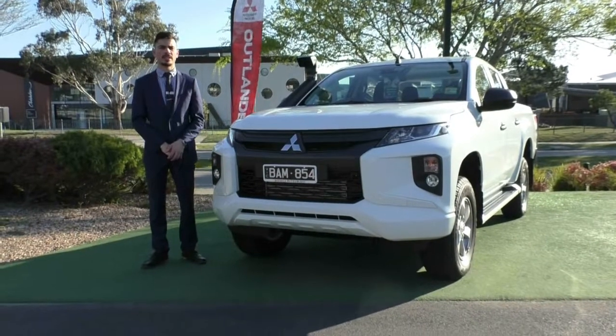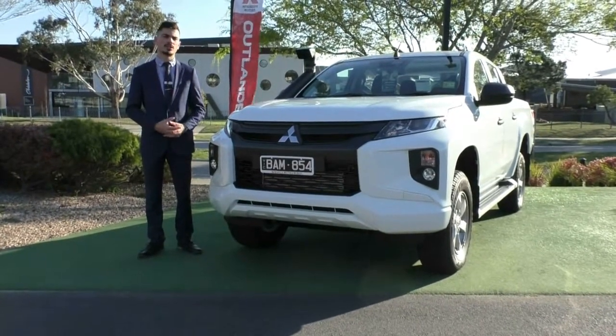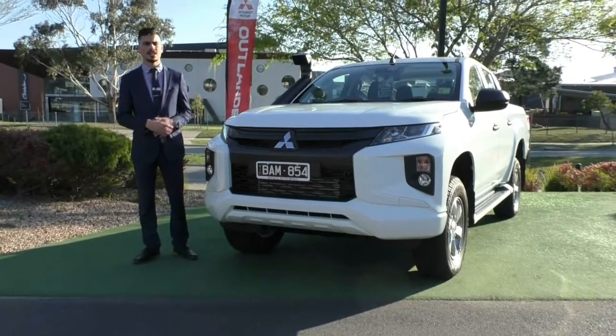Welcome to Berwick Mitsubishi. My name is Jamie. Today I'm going to give you a full walk around video on this 2019 GLX Plus Triton.